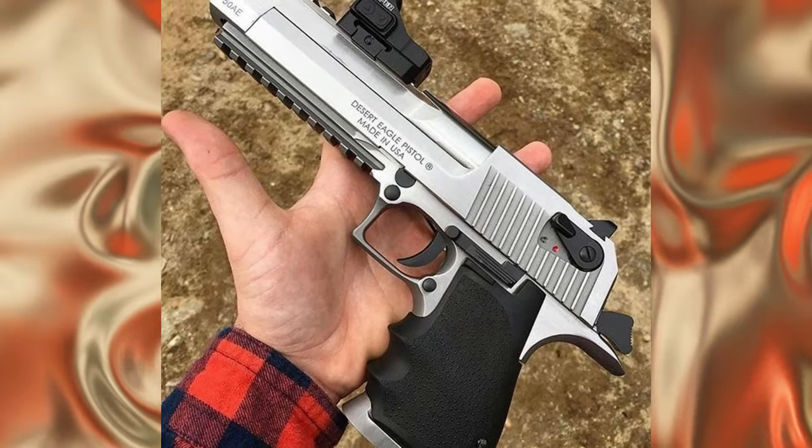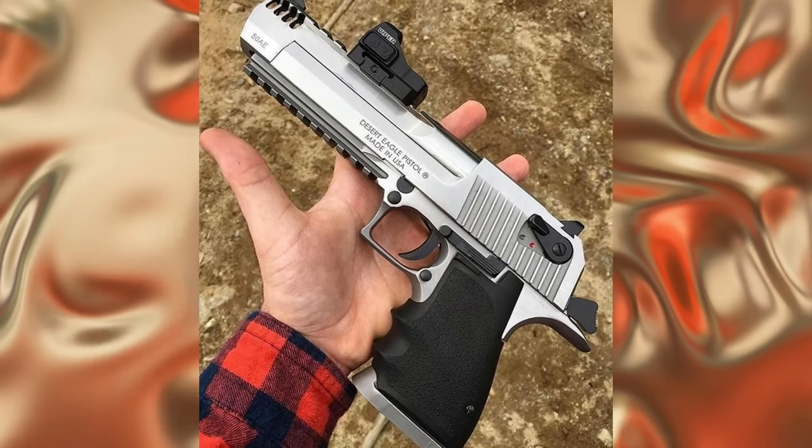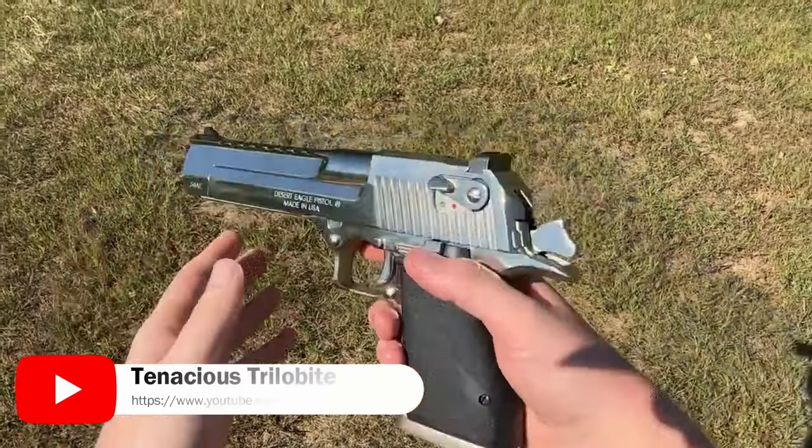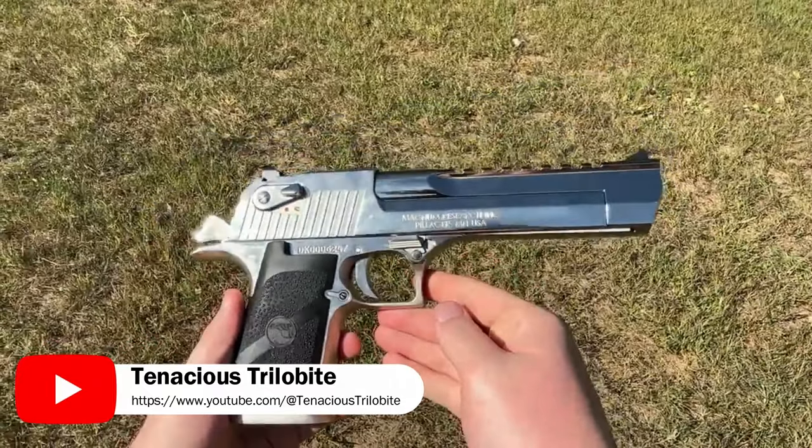The Desert Eagle pistol is a famous firearm that has appeared in countless movies and TV shows. Its distinctive appearance, high power, and large caliber ammunition have made it a favorite among gun enthusiasts.